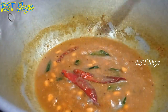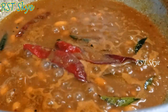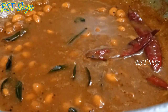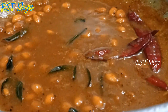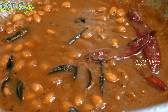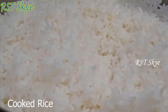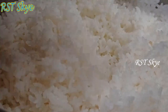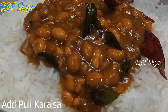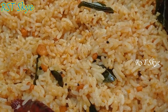We will mix it very well and the taste is good. Mix it all together well.